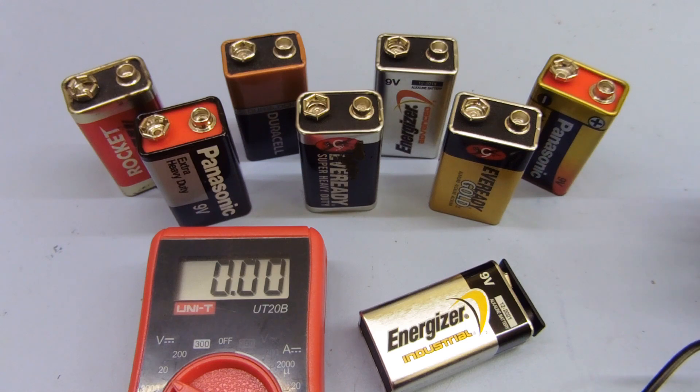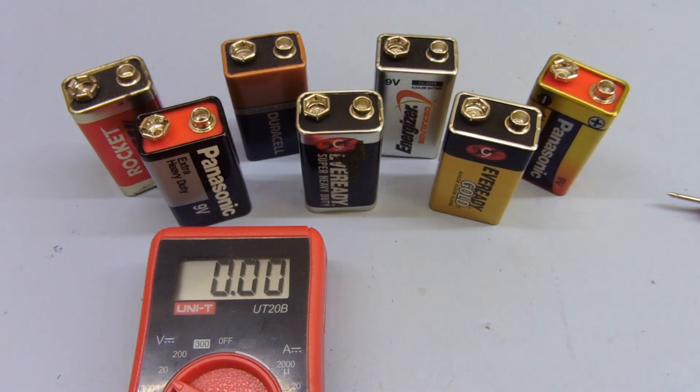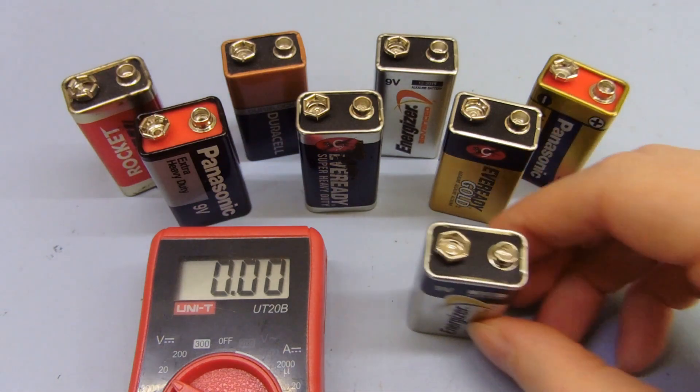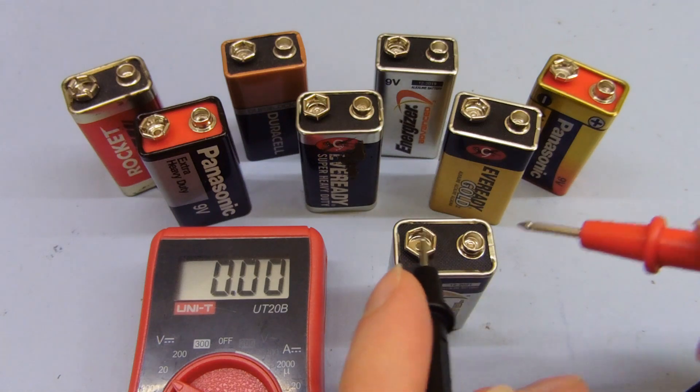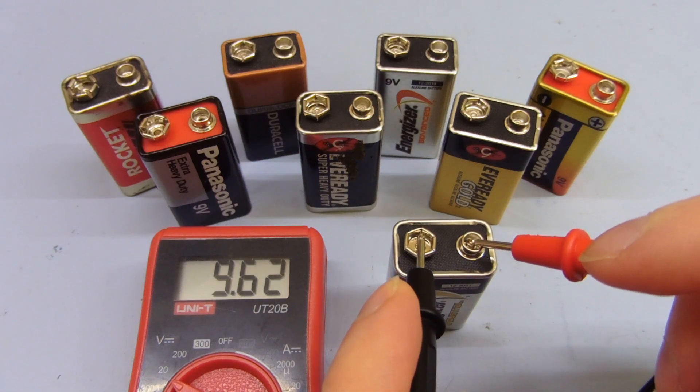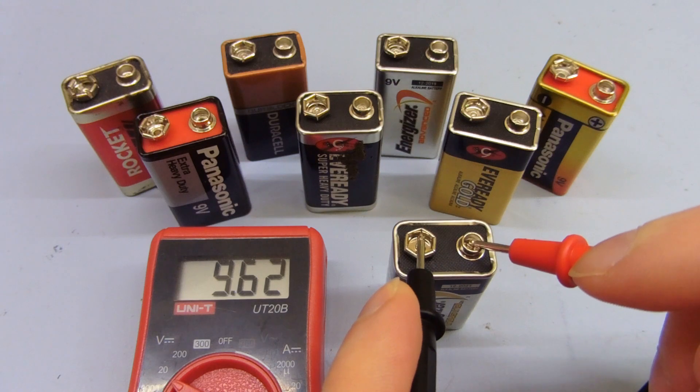But the question is, are they actually going to work? To answer that you really need to do an actual load test, because just measuring the voltage open circuit is pretty much meaningless. I'll take this brand new one here, take the cap off, and show you the voltage of that one — that's 9.6. So a brand new one is 9.6 volts.